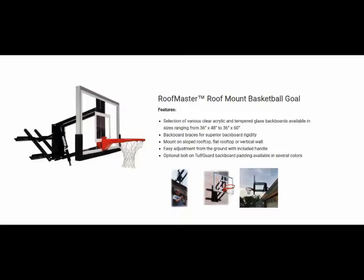For player safety, First Team offers optional backboard padding for each Roof Master basketball package. Every Roof Master adjustable roof mount basketball goal package comes with a lifetime limited warranty.